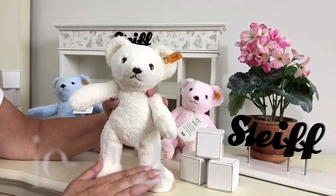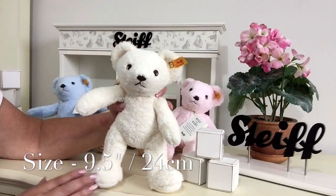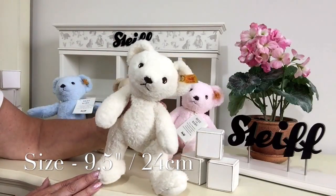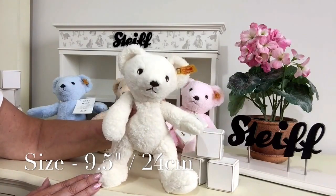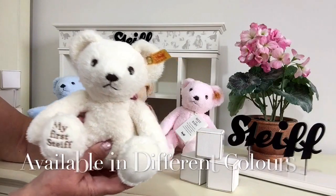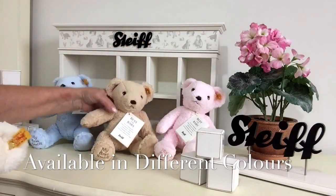He measures from the tip of his paws to the top of his head nine and a half inches, which is about 24 centimetres, and he also comes in different colours — he comes in a beautiful caramel colour.